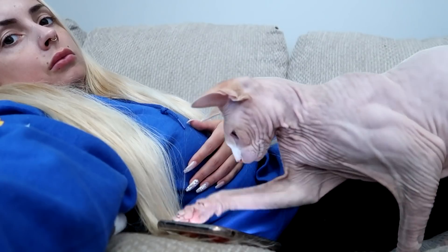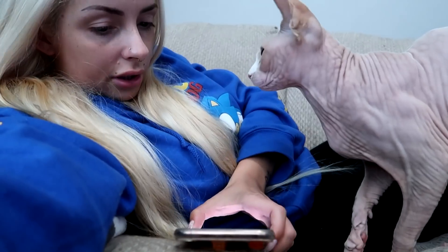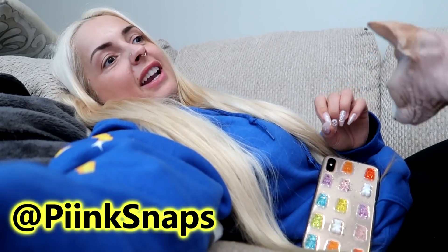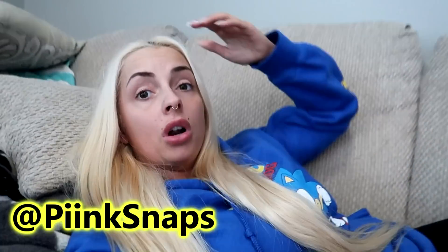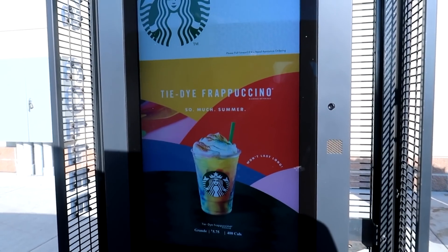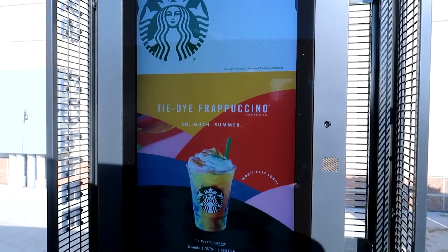I got my video edited, rendered, and it's uploading right now. I put a picture of my drink on my Snapchat and so many of you guys on Instagram and Twitter sent me pictures of your tie-dye fraps. Yours were so colorful — I can't believe I just got a lime green one. Let's try this again — hi, can I get two grande tie-dye fraps?